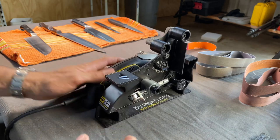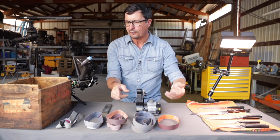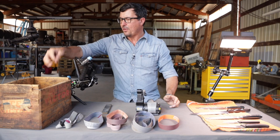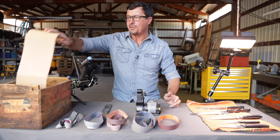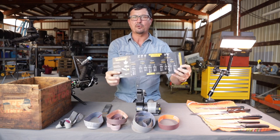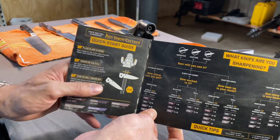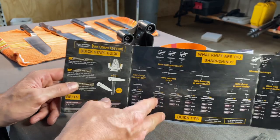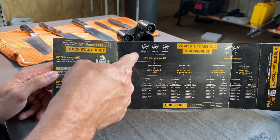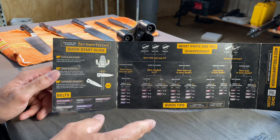We have belts here: coarse, medium coarse, medium, medium fine, and fine. One thing that's really helpful with this kit — don't throw out this little quick start guide. It's really handy. If you don't do this every day, you kind of forget things, but it breaks it down pretty simply. You make a decision: am I going to sharpen serrated hunting or pocket knives, or am I going to do kitchen knives? There's a little flow chart there.